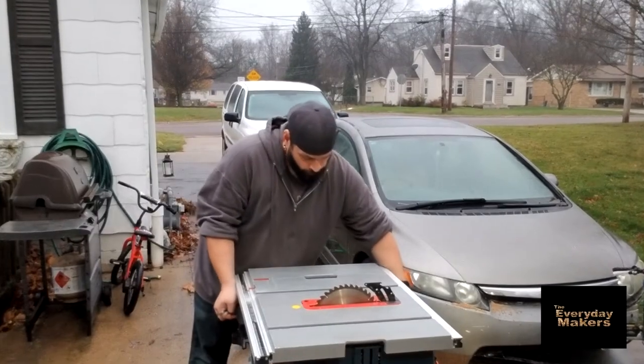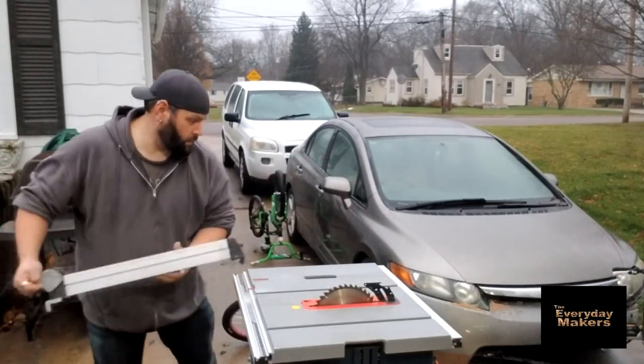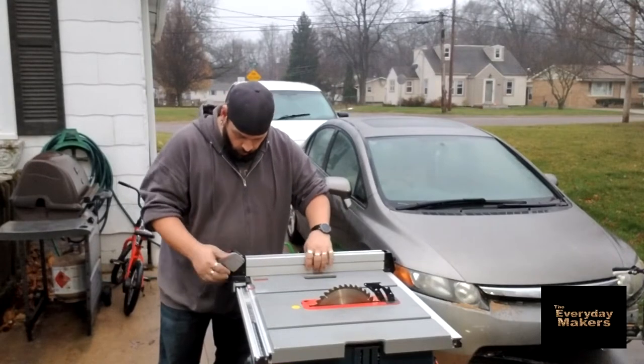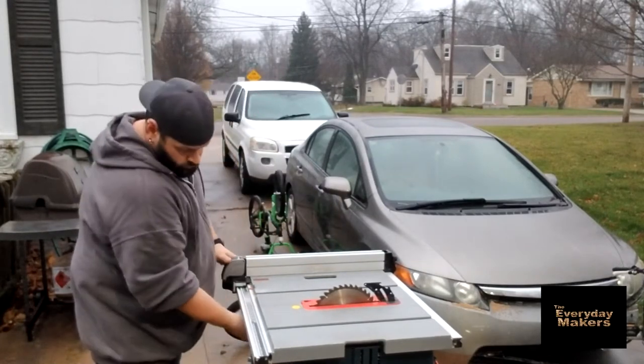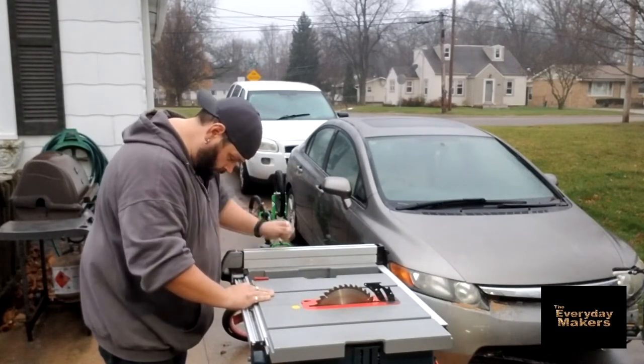It is a very wet and unhappy day outside - a little bit of drizzle in the air - but I was still very determined to get this project knocked out. So I'm going to start out by setting my rip fence up. I use the rip fence as much as possible; it helps me keep everything straight. If you have one, I highly recommend using it.